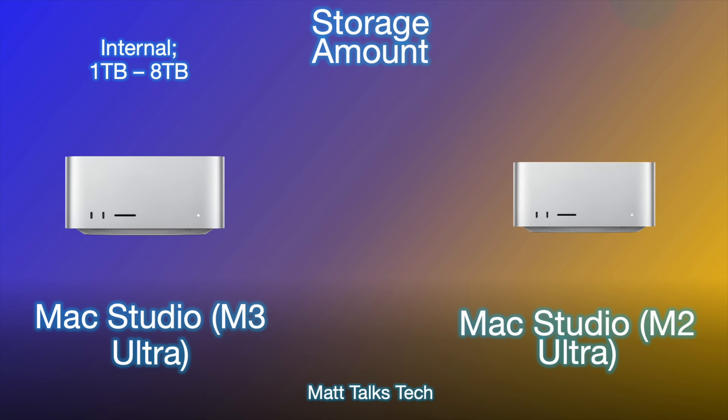Moving on to storage, nothing has really changed here. The same storage configuration exists from the M1 Ultra through the M2 Ultra to the M3 Ultra now — it starts at one terabyte for the Ultra chip. If you go for the Max chip, storage starts at 512 gigabytes, and with the Ultra you have the choice from one terabyte all the way up to eight terabytes of storage, though scaling up will cost you a lot.